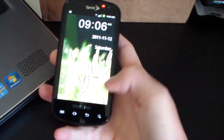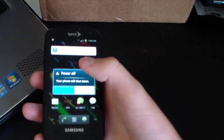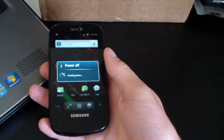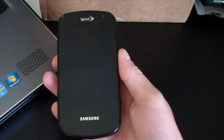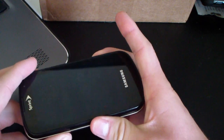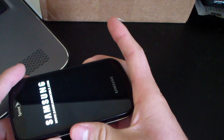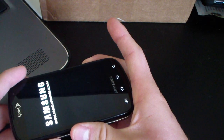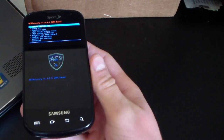Once the zip is on your SD card, go ahead and power off your Epic. To boot into ClockworkMod recovery, hold Volume Down, Camera button, and Power button all at the same time. Press and hold until the bottom backlit keys light up, then keep it held down and it will take you into ClockworkMod recovery.